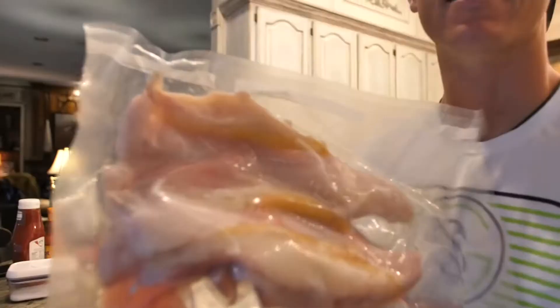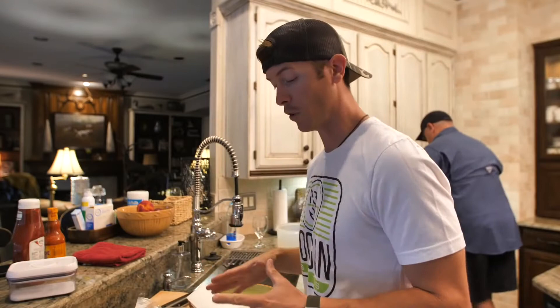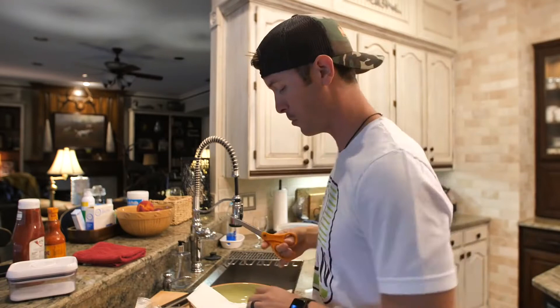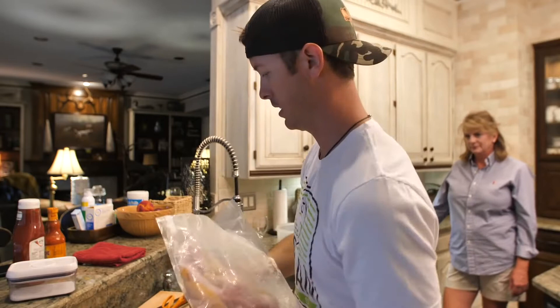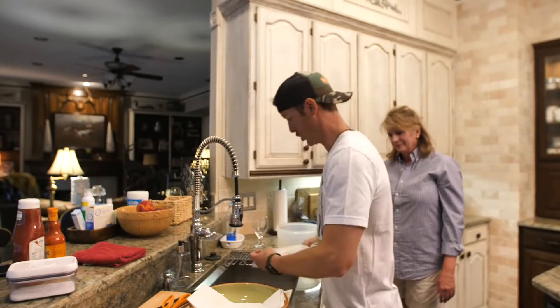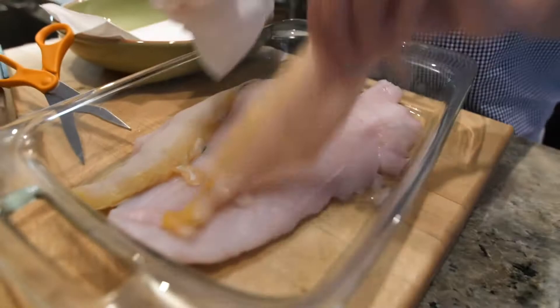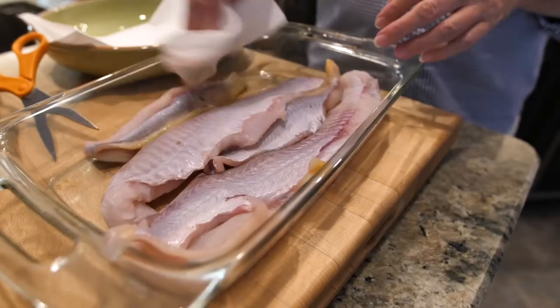We're in mom's kitchen right now, vacuum sealing the catfish fillets — a great way to keep things fresh. Look at these fillets, nice and fatty. We've got about five or six fillets, two of them are huge. We cut the bag open with scissors to keep everything fresh, and I want to try to keep these dry. I like to cut my fillets into chunks and then fry them because catfish are normally tougher to fry — they're thicker, fattier, and hardier.